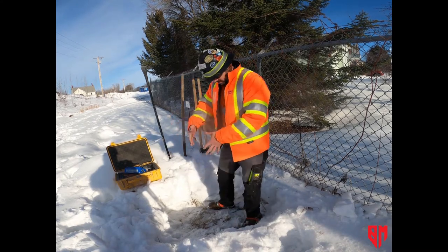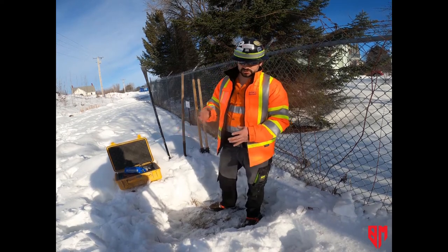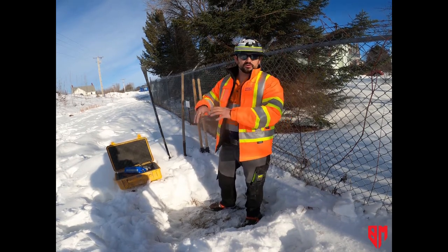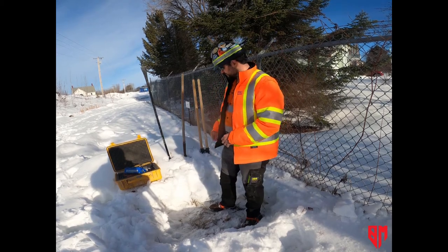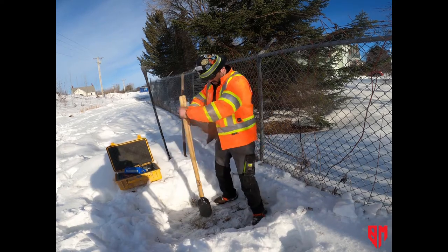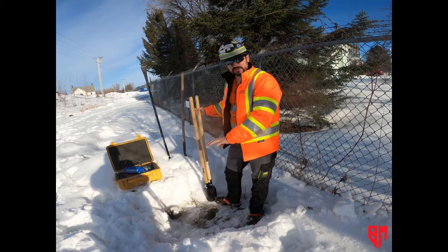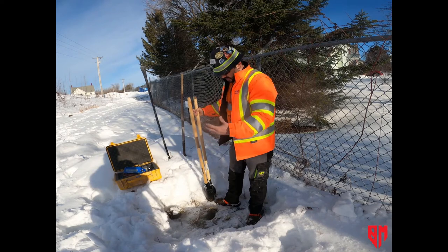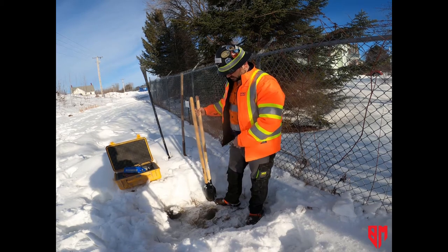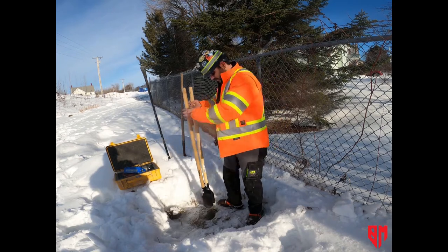We want a hole about this big. The geophone is about two inches by two inches, but the hole should be a little bigger than a post hole so that we have room for the cable to come out and room to work and compress the soil around it. You want to set everything near the hole since you'll reuse it. The grass you don't want in the hole around the geophone — you can put that on top to cover it up if it's a permanent station. Set the grass aside for use later, and you want all the soil nearby.